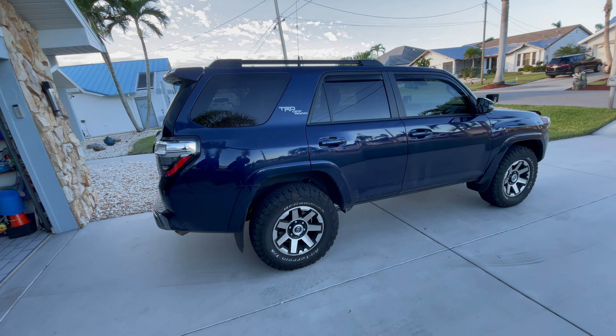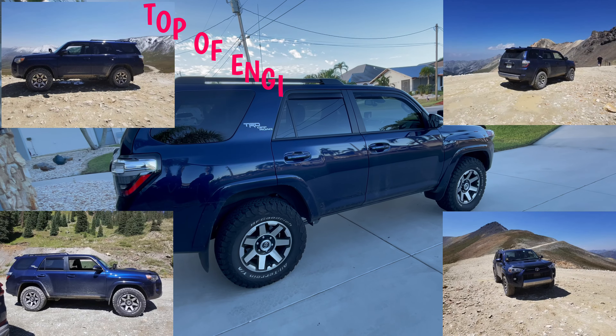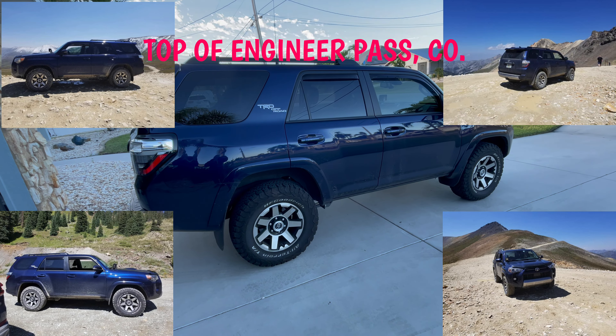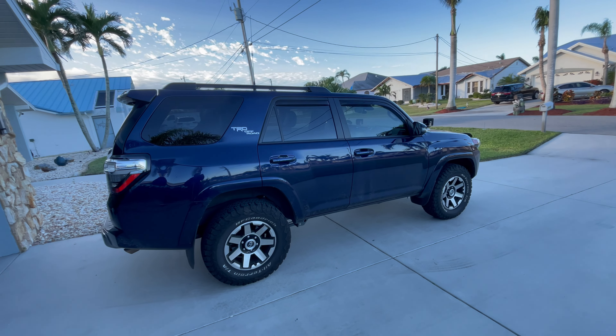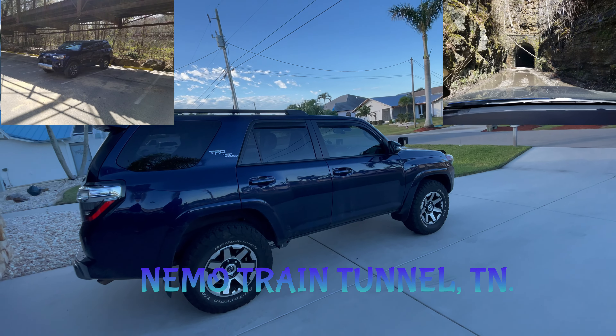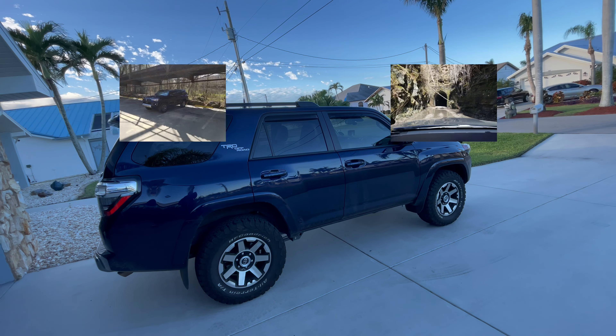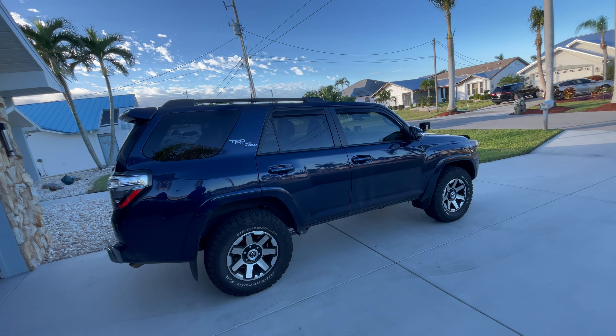This thing did every trail that I wanted it to do. I went to Colorado with it last year without any hiccups just the way it is. There was one trail we did up in Tennessee, the Nemo train tunnel. Got through the tunnel okay, but then going on the exit trail going out, we did bottom out twice, where I think a little bit more lift would have helped out.